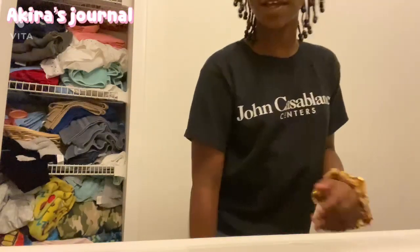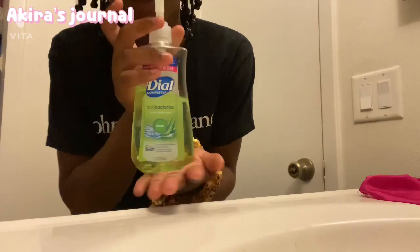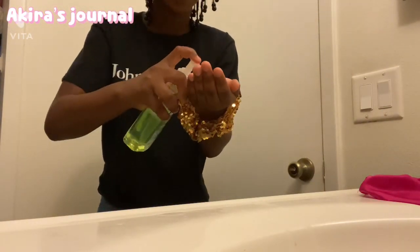Now I'm about to use the bathroom and then come back. I just used the bathroom and now I'm about to wash my hands. This is what I use — soap. I usually do two squirts at a time when I wash my hands.